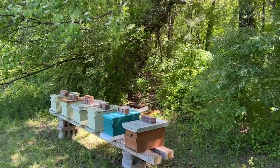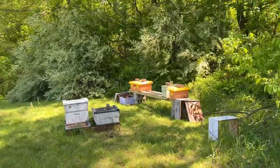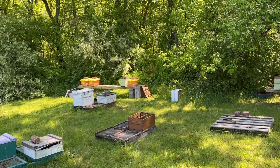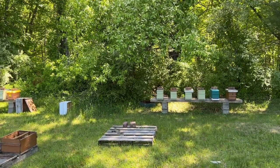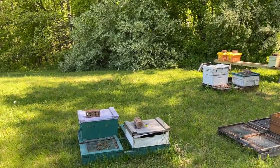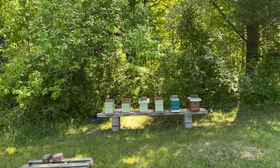Here's the home nuc yard — got six on this stand, there's four over here. So the home bee yard is getting smaller by the minute. We've moved a vast majority of the colonies out of here and out to out yards, mainly splitting up the overwintered colonies into nucs, moving them out to various out yards and setting them up into 10-framers so we can expand.